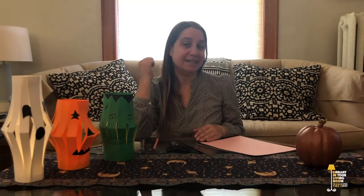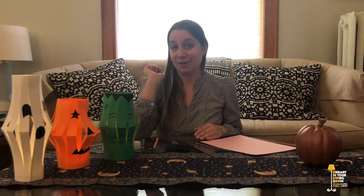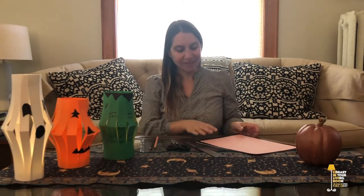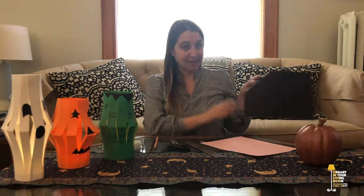As you can see, you might get any number of these different Halloween lanterns. We have a Frankenstein, a pumpkin, and a ghost. But today I am going to be making the bat lantern, so that's our black sheet.